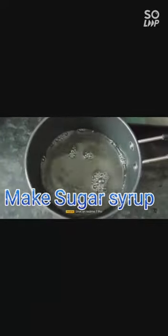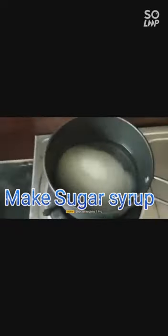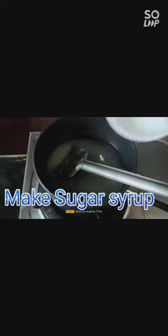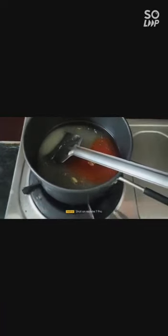Now I am making a sugar syrup — adding two cups of water and one and a half cup of sugar. I am adding the whole cardamoms into this, and I am adding some kesar color — an orange-red color — to give an attractive color to the halwa. We have to stir it until the sugar dissolves.